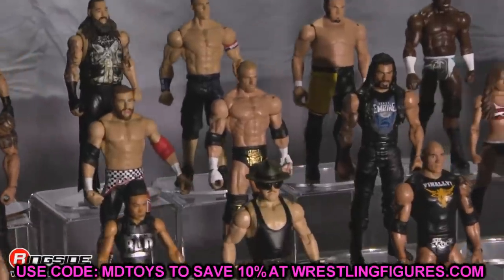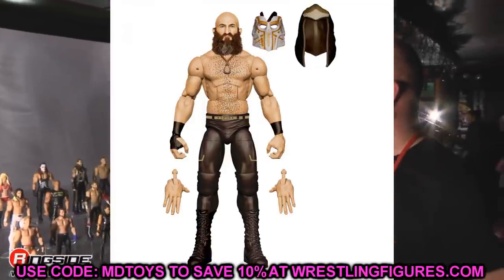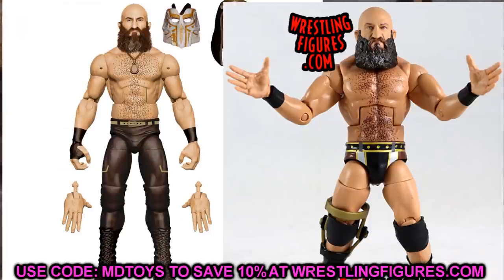Next up is the Ringside Exclusive Tommaso Ciampa. I don't know why they gave him this Daniel Bryan torso, but if you torso swapped it with his Elite 69, that would fix it — though the Elite 69 Ciampa is really expensive. You could also just take these ball-joint legs off and put them on the Elite 69 Ciampa, but then you'd lose the double-jointed arms and the colors may not match. You'd have to torso swap with a Randy Orton and then either add chest hair or remove the back tattoo, so it's just a whole thing. I don't know why they did that to us.